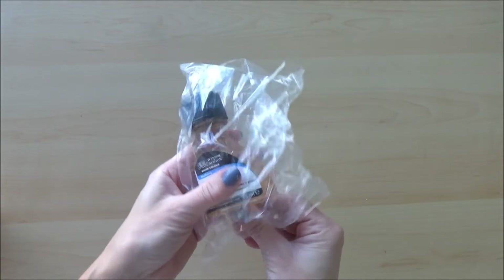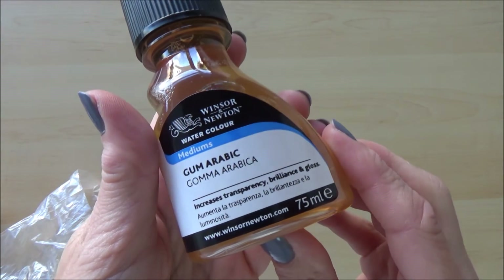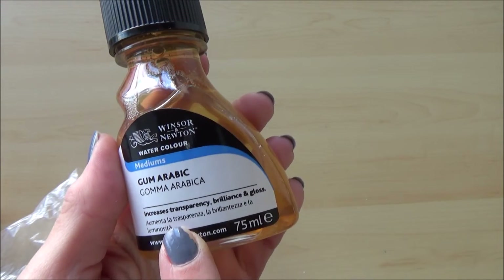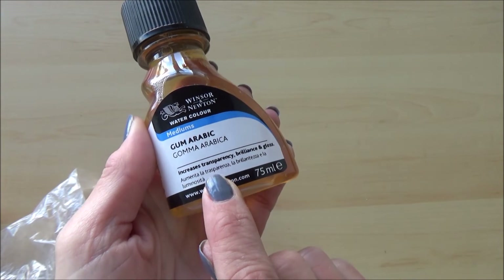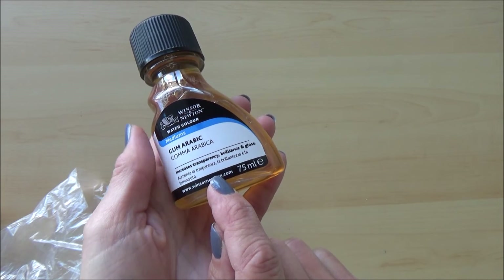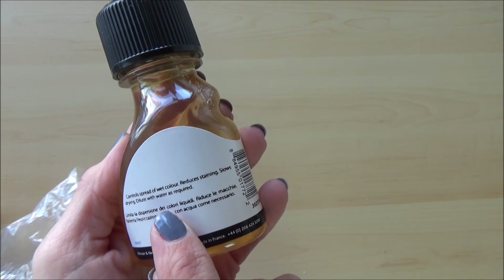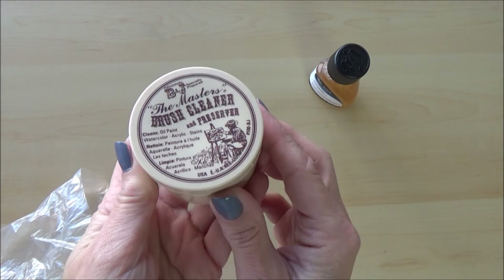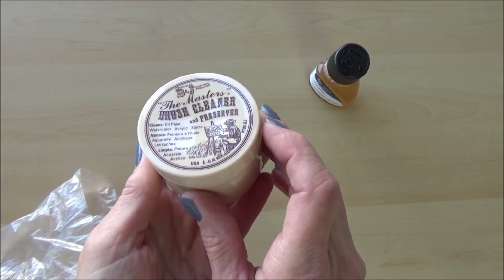The next art supply is a liquid watercolour medium by Winsor & Newton called gum arabic, which comes in a 75 ml plastic bottle. I paid around £7 on Amazon UK for it. I've been curious to try different watercolour mediums, and this one claims to increase transparency, brilliance, and gloss. It's also good for helping to control the spread of wet colour and slows the drying time of paint. It can also be diluted with water, so I'm looking forward to experimenting with it.